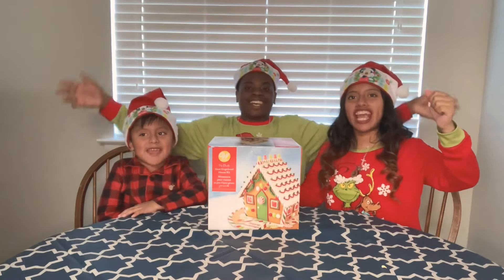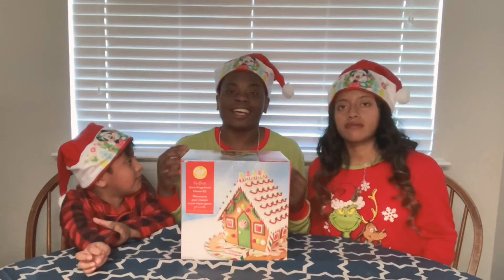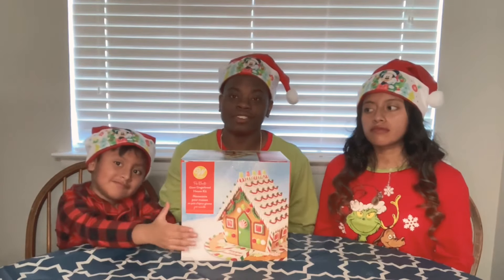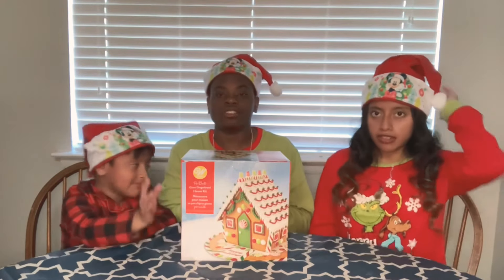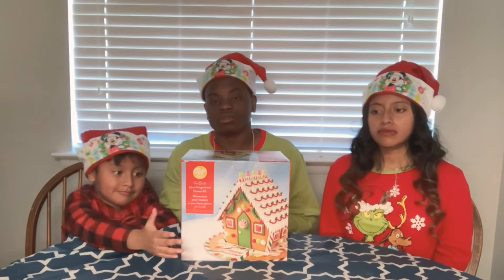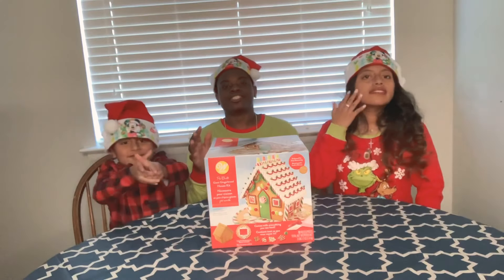Welcome back to M&J Family. Today we are going to be doing our first ever Vlogmas video. I just got the notification on December the 1st. It's going to be hard to squeeze Vlogmas in there because we got basically all the videos scheduled, but we're going to try to squeeze some Vlogmas in there for you guys. Let's get straight into the video.